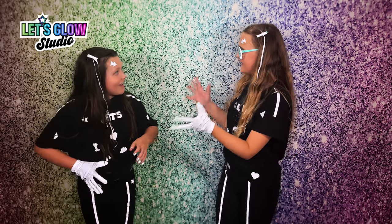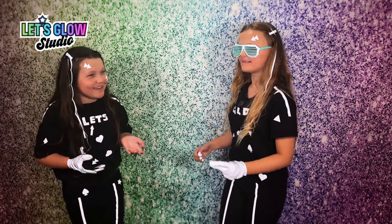Wow, that was amazing, wasn't it, Scarlet? Yeah, it was amazing. If you think this was amazing too, Let's Glow Studio is available at Smith's Toys Superstores.